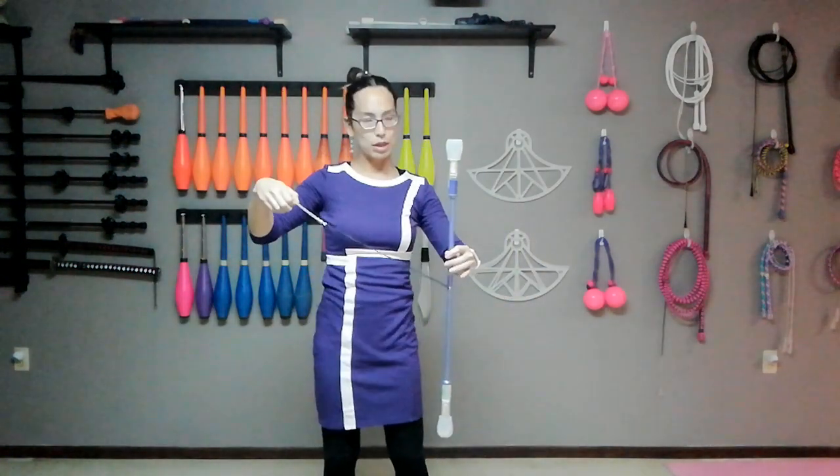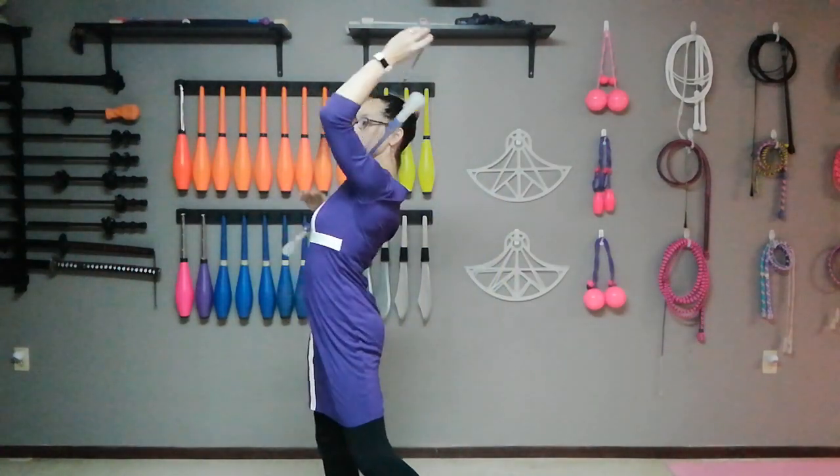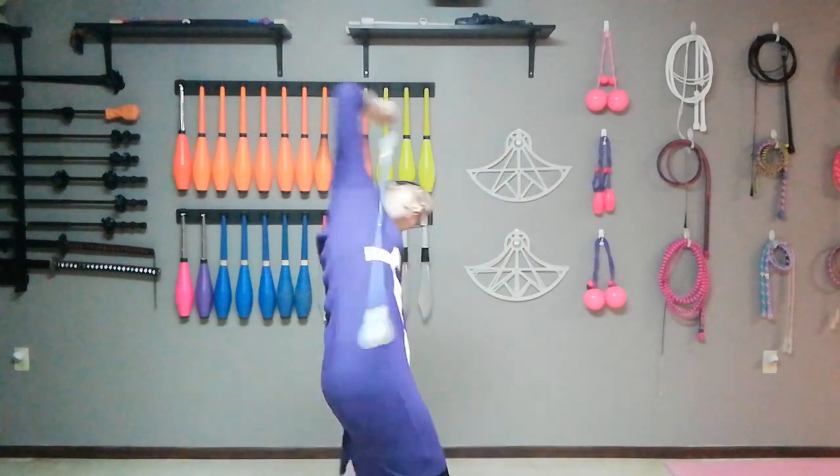I'll try to walk through it one more time. Back perch, switch hands, arm, neck, neck, arm, cross, neck. Looks like that.